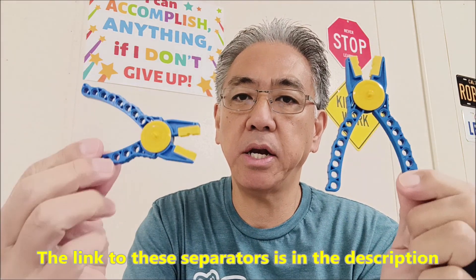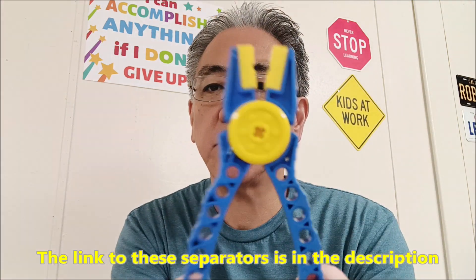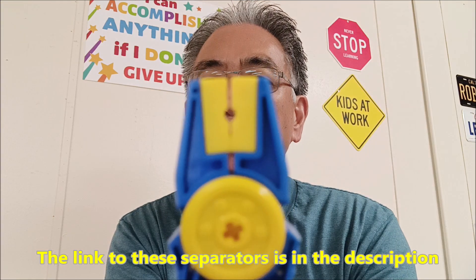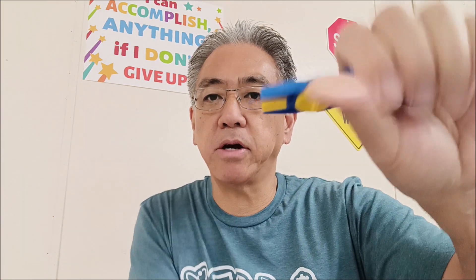Okay guys, I got these off of Amazon. I'm going to go ahead and leave you the link in the description. There is the part where you're going to grab that piece and pull it out. What I thought I would do is just put some pieces that are really hard to pull out and then show you how this works.